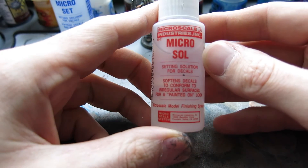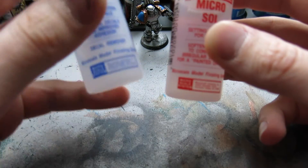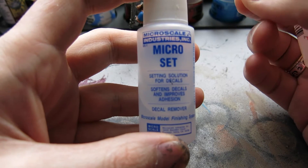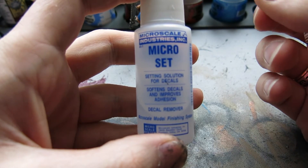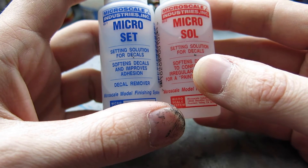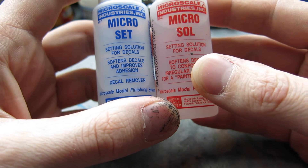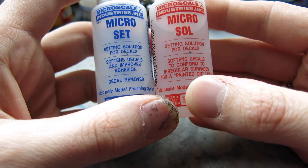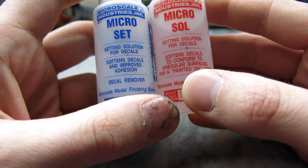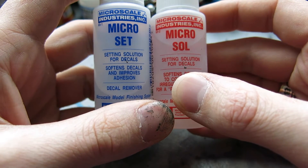The second product is Micro Sol — same manufacturer. I don't use this as much. What these products do: you apply Micro Set first, which allows you to put your decal onto the shoulder pad and it will start to soften the decal. Micro Sol is generally used on less smooth surfaces — for example, if you were applying a transfer to wrinkled cloth. It softens the decal even further, making it easier to apply, but you have to be careful as it can cause transfers to tear.